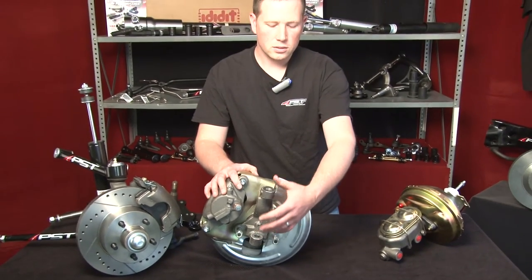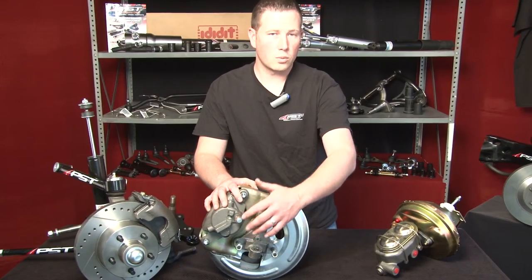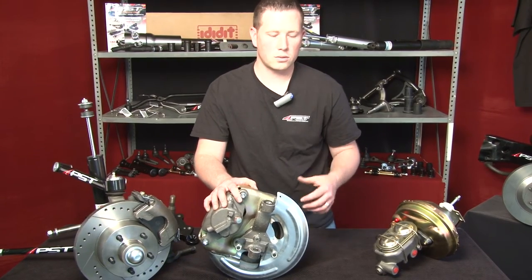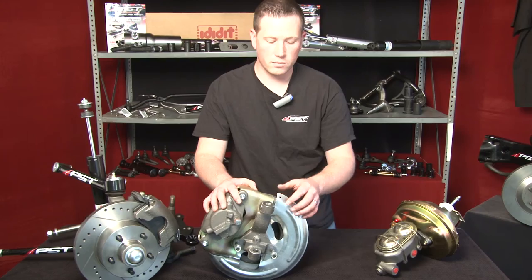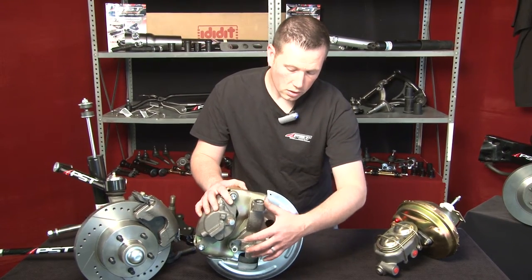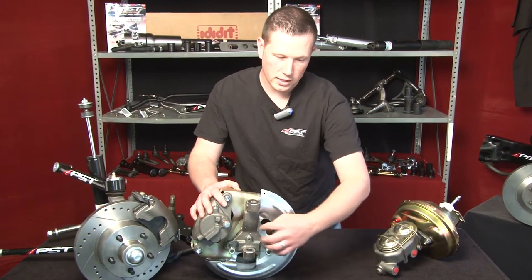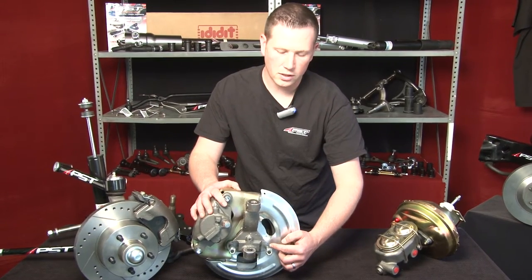At this point, you undo your upper and lower control arm ball joints, remove your old spindle which includes your backing plate and your drum, and you install your new disc brake conversion kit by the spindles here, as well as, depending on your application, if you have a steering arm.